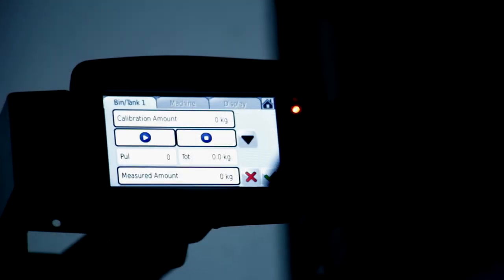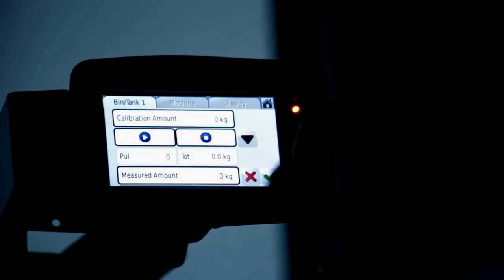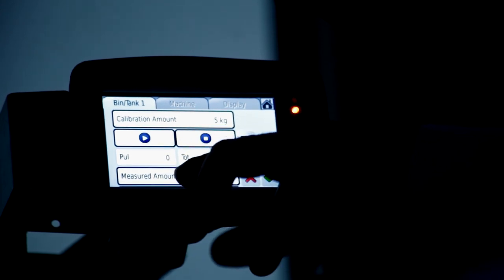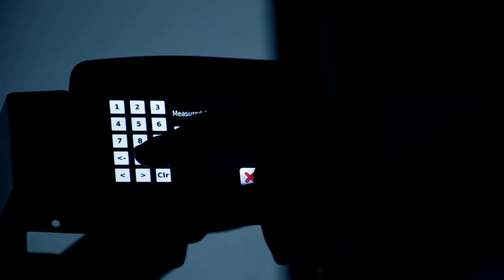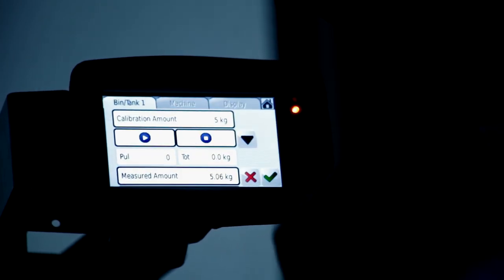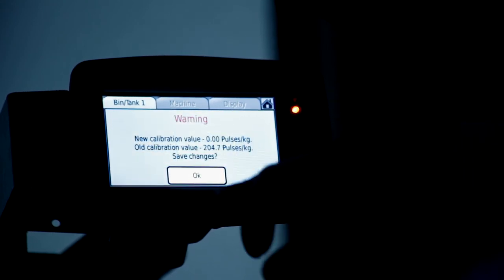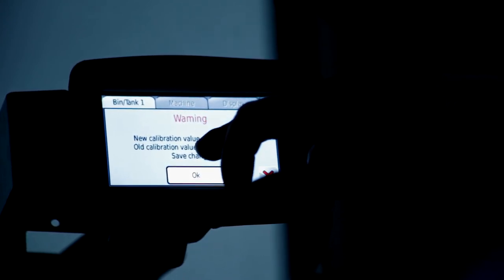We've got our second calibration weight. We asked the system for five kilos, did the calibration, and came back with a measured amount of 5.06 kilos. We hit OK, confirm the amount measured is 5.06 kilos, hit OK again, and then hit OK once more because we're changing the value of pulses per second to match the weight we've just taken.